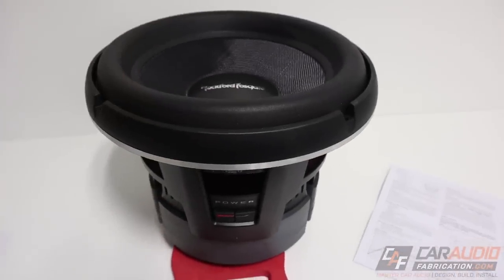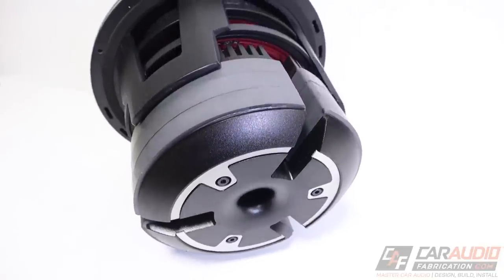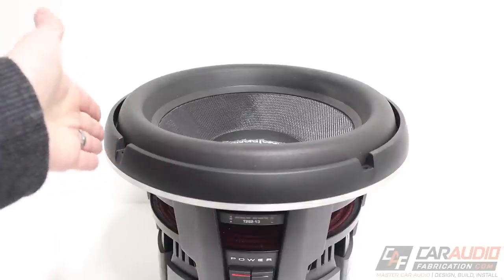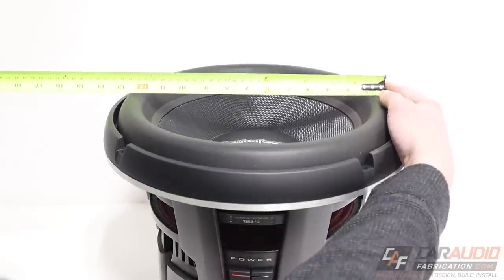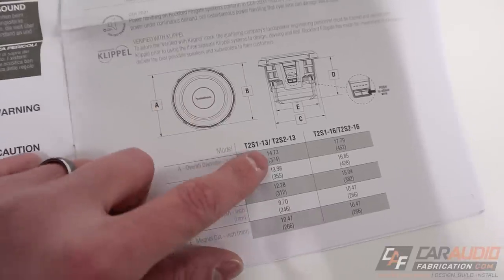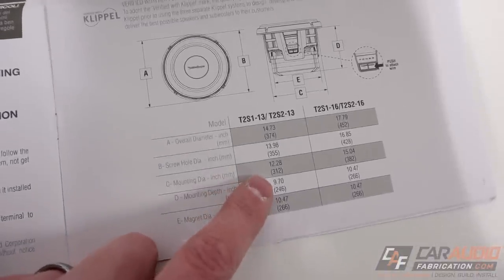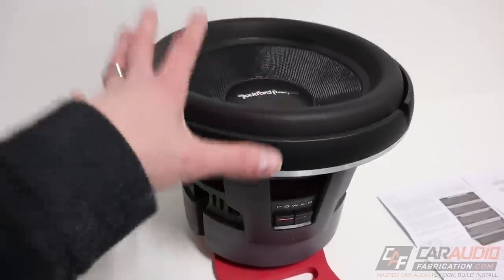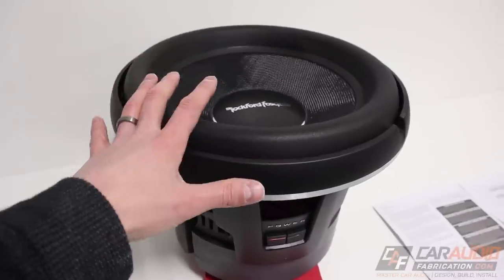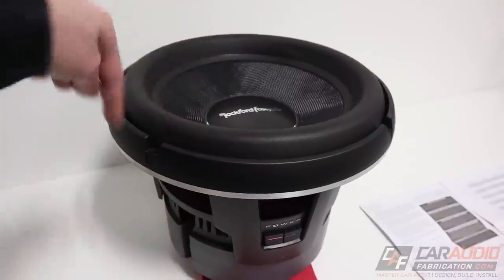One of the most interesting things about this subwoofer is that Rockford Fosgate calls it a 13-inch sub. Typically we hear of 10, 12, 15, and 18-inch subs, but 13 is an oddball size. Is this actually a larger subwoofer, or is 13 inches just the total outside diameter? The 13-inch measurement does actually align with the surround diameter. The total outside diameter with the trim ring is about 14 and 3/4 inches, and the cutout is a little over 12 and 1/4 inches. The mounting depth is a little under 10 inches. Some people might say you can't drop it into a typical 12-inch box, but when you're using a subwoofer of this caliber you're definitely making a custom enclosure anyway, so you can account for those unique dimensions.